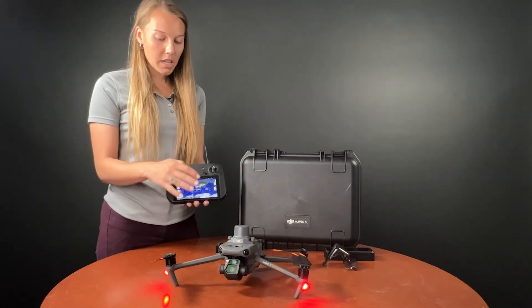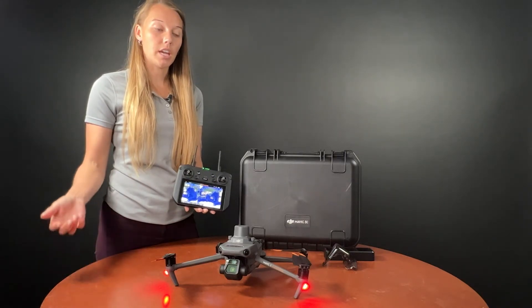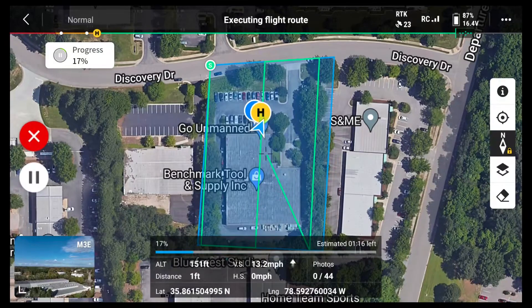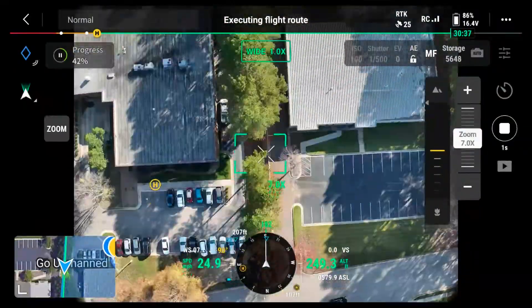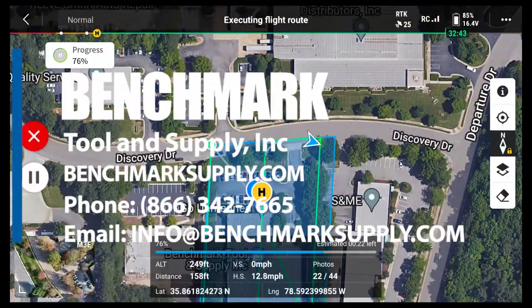Once everything is planned, we'll go outside and get connected — today we'll use the DJI DRTK2 base and then get to flying. Thanks for checking out our unboxing of the Mavic 3 Enterprise. We hope to see you soon at one of our UAV workshops, or feel free to contact us and schedule a demo. We look forward to working with you.